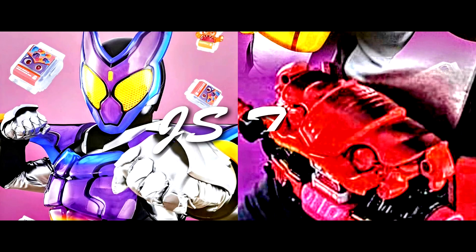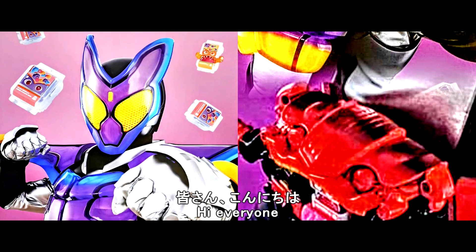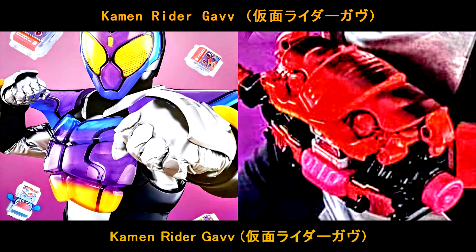What's next on QuestShop? JST here! In this video, we're gonna see the full look of the Kamen Rider cover. Let's go!